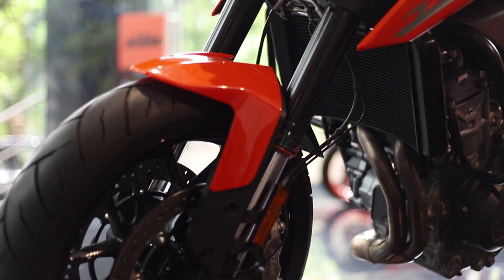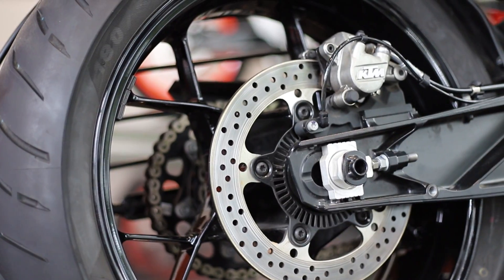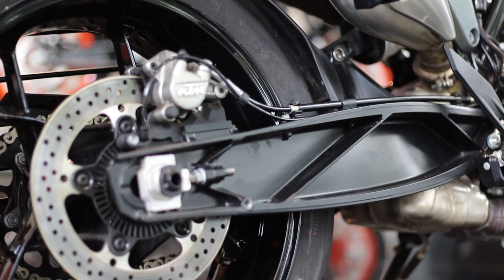The 790 comes with the typical WP suspension which has always given confidence to every KTM rider. Brakes look promising on paper, but I will update once I get to ride one of these.